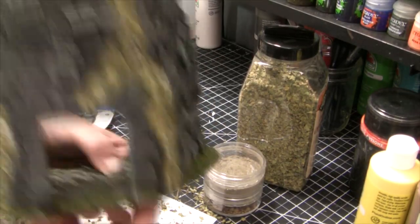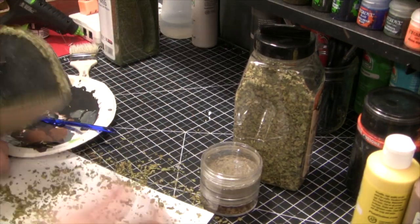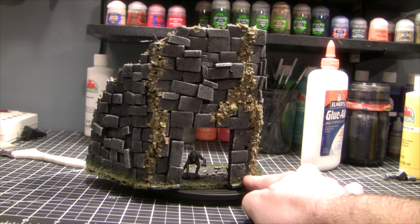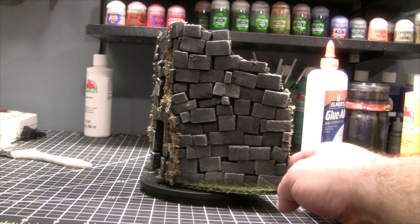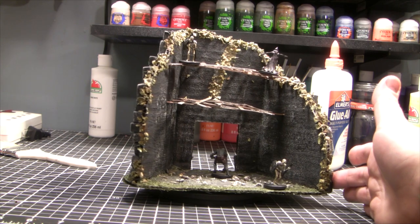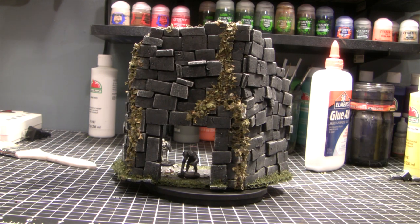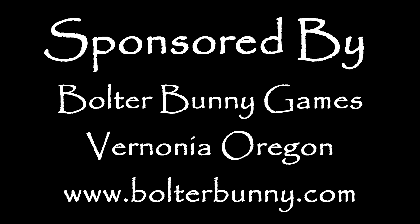That's just about it, folks. If you want, you can paint a little yellow to bring out the oregano — I didn't on this because I liked the dry look. Make sure to seal it — you can either water down some PVA glue in a spray bottle and hit it with that, which is what I did, or you can purchase some clear gloss sealant for maybe two or three dollars. You can use matte, semi-gloss, or gloss depending on how shiny you want the piece to look. This completes the build — total cost one dollar, not including sundry costs like paint and glue sticks that I already had from the hobby. Thank you so much for watching — please check out our sponsor Bolter Bunny at bolterbunny.com.